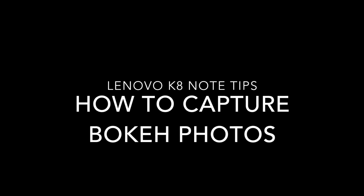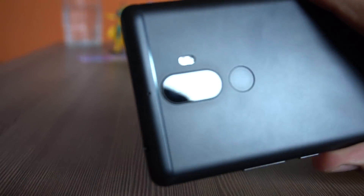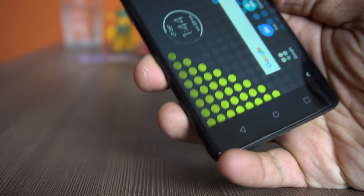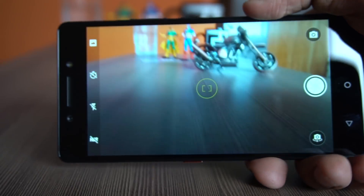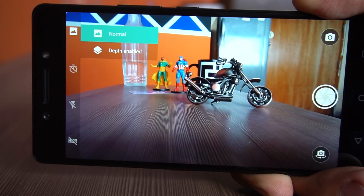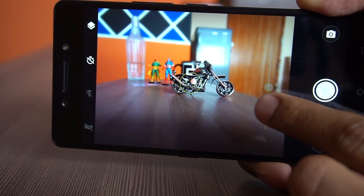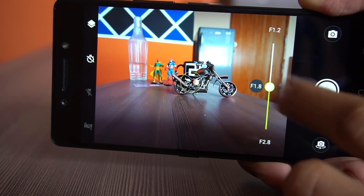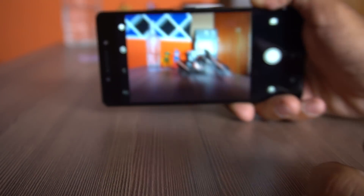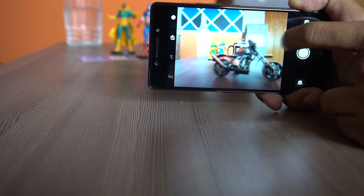The next tip is about the camera — how to take a depth-enabled bokeh picture. One advantage of this smartphone is the dual-lens camera setup, which allows for bokeh shots — background defocus shots. Open the camera app and tap the shortcut for depth enable mode in the top left corner. Have the subject close to the camera and the background farther away. You can set the aperture to f/1.2, f/1.8, or f/2.8, and the camera will focus on the object and blur the background. You can then edit the photo later to change the background completely.